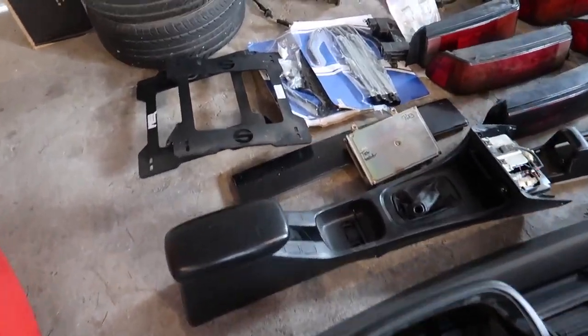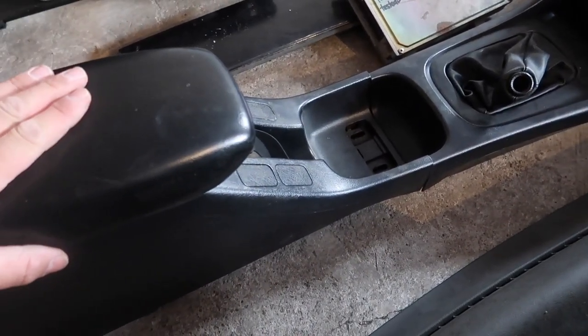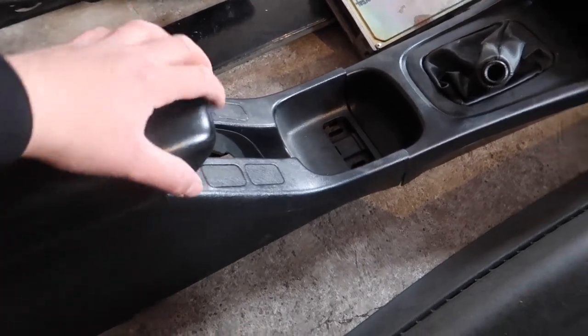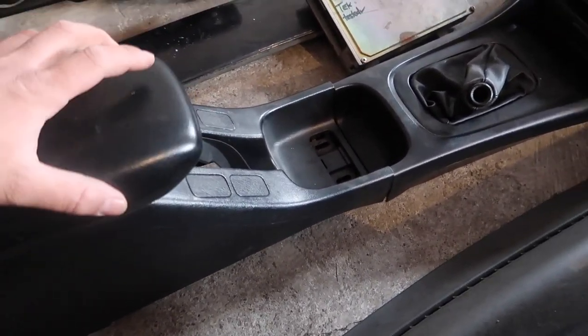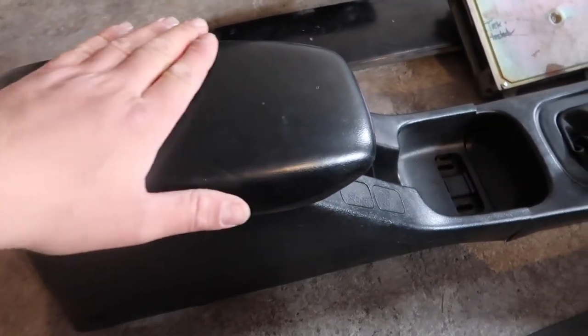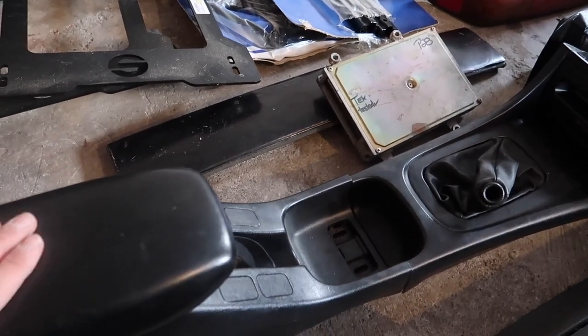We also have an Integra center console, which I think I will be installing because it has the armrest. As you guys know, the EF right now doesn't. And I really like this — it is very, very clean, mint, no cracks, no rips. It just needs a little bit of cleaning and it's good to go. So we're going to be using this in the EF.